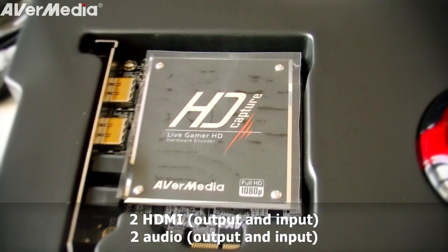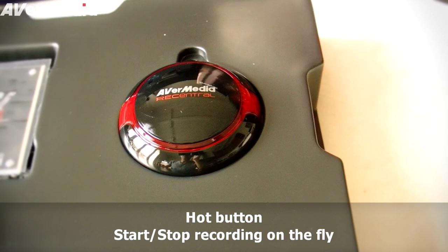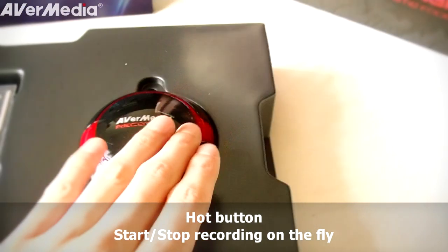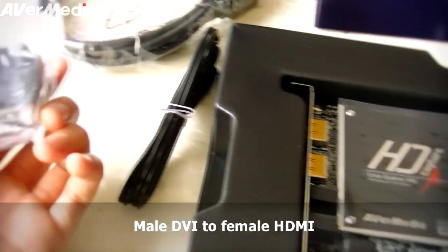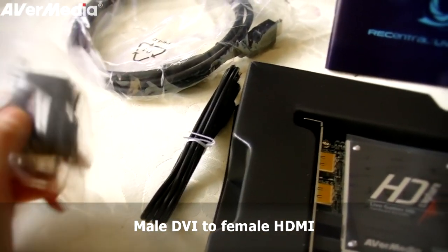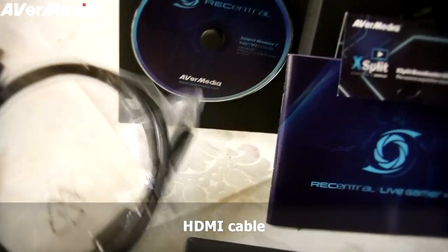We get the capture card itself with two HDMI ports, and what they call the HUT button will allow you to start or stop your recording just by pressing on it. Here we have a female DVI to HDMI cable, a male DVI to female HDMI, an audio cable to capture in-game sound, and a regular HDMI cable.